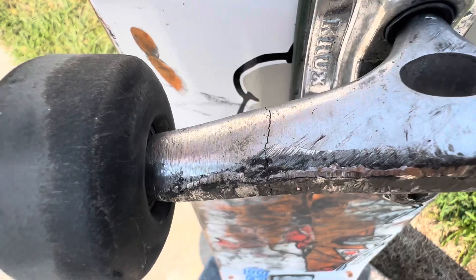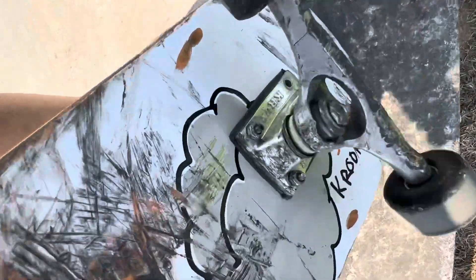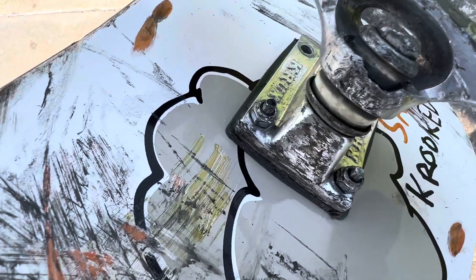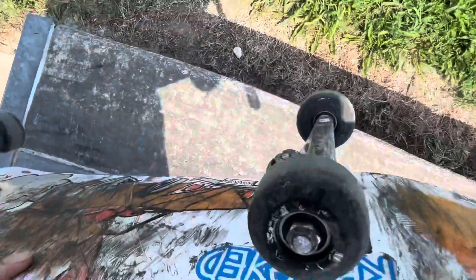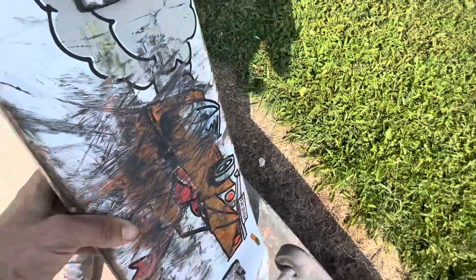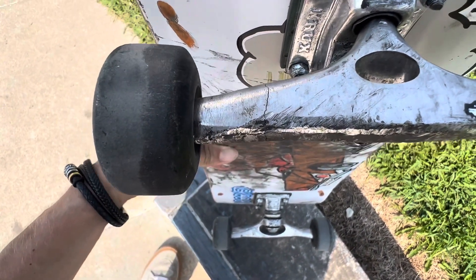Cracked my truck. That's crazy, man — that's my back truck too. What could I have been doing? No offense, Crux — I love the way they grind and slide and all that good stuff. But when I bought these, that piece right there on the hanger chipped off within a week. It just chipped, it didn't get grinded down. They took a while to break the bushings in, and they don't stay tight when you tighten them up. And now this is cracked. I'm going to keep skating them, but that's kind of worrisome. I'm kind of sad about that — I really don't want to buy new trucks.